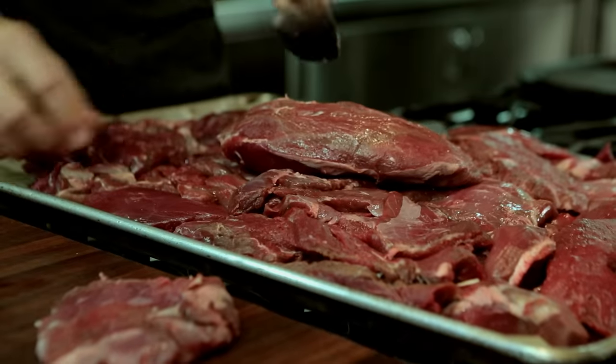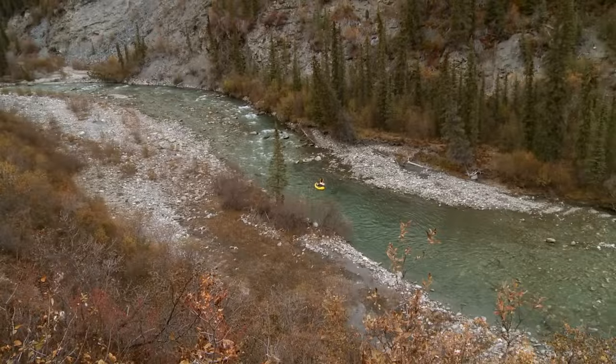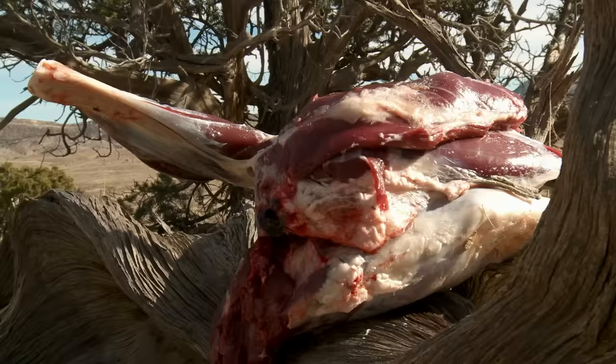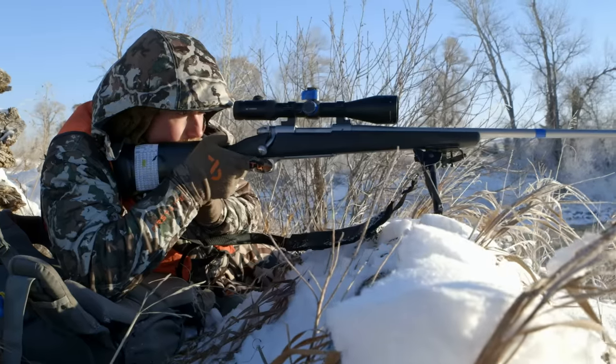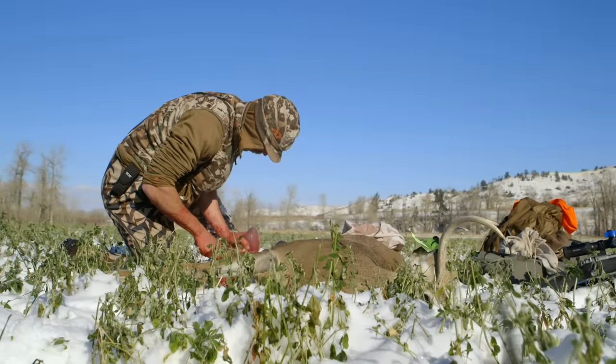I'm grinding up meat from three different animals: some moose meat from a bull that me and a buddy killed in the Brooks Range of Alaska, some mule deer from a mule I killed in southern Colorado, and some whitetail meat given to me by my friend Ryan Callahan, who killed a whitetail in central Montana.